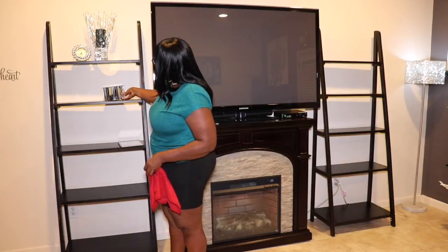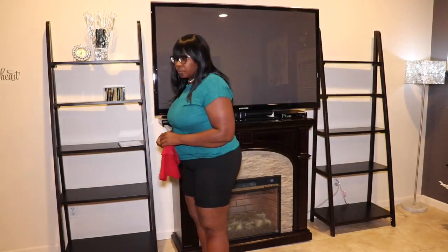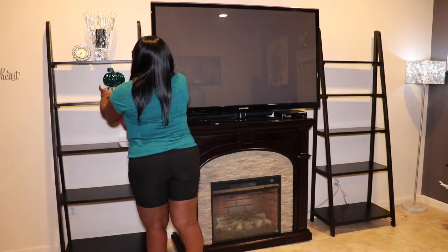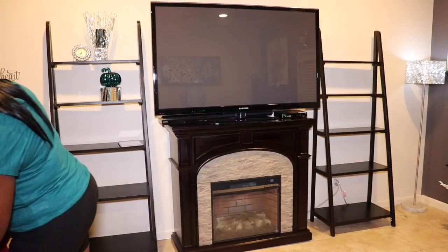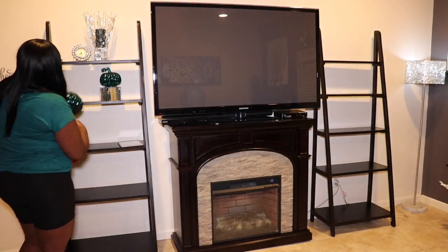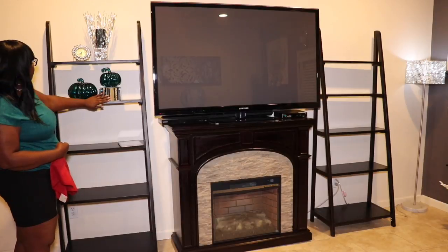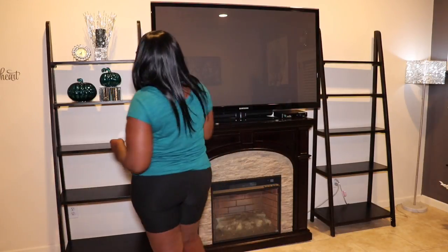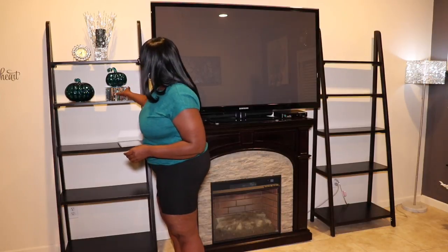Next I'm going to add a riser — I'm using this riser for a pumpkin set. The pumpkins were shown in a previous haul that I bought from Home Goods; they actually light up. I don't have any batteries to show you how they look, but I think they're super cute and super glam and work perfectly on that second shelf. I'm using my iPad as a remote for my camera, so excuse me if you see me touching it every so often.